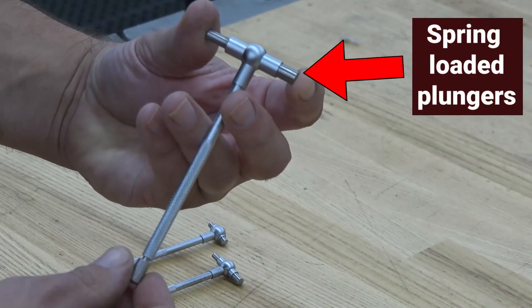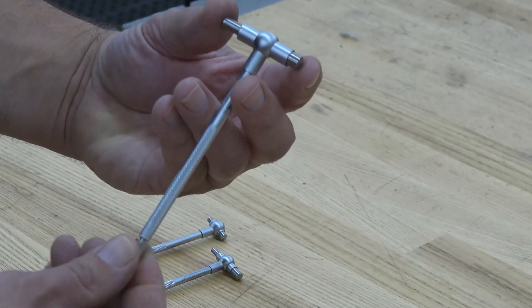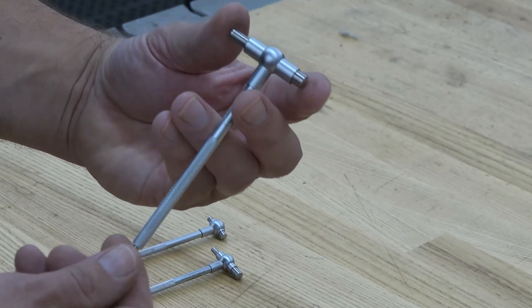Telescoping gauges have spring-loaded plungers and a locking mechanism. As you tighten the lock, it holds the plunger in position.